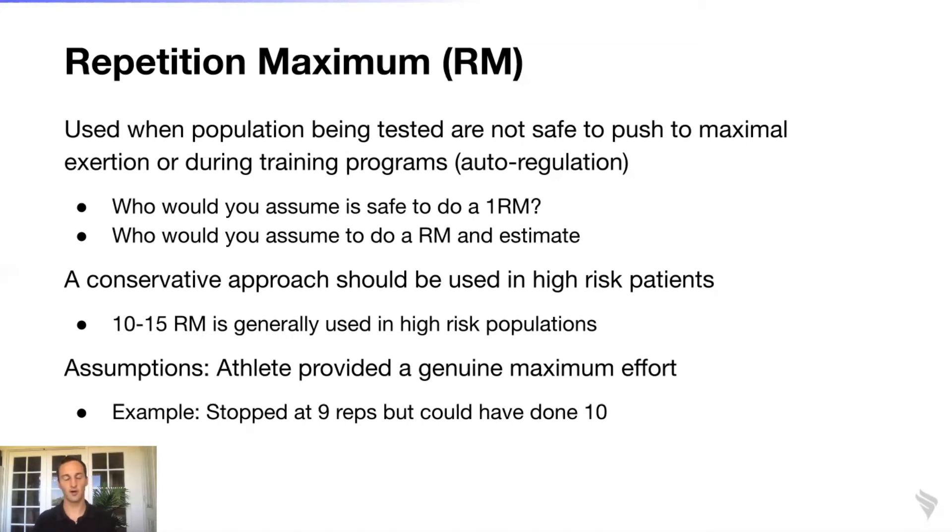If they complete 12 repetitions, you know this individual had a really immediate strength response to training — either they haven't been training long, their one RM is already much higher than estimated, or they sandbagged during testing. Through Everfit you can auto-regulate their training on the fly: update their new one RM and get closer to the accurate training loads needed to improve endurance, hypertrophy, strength, or power.